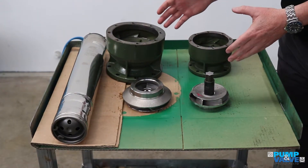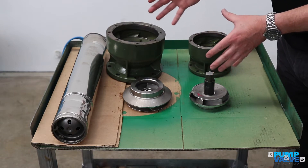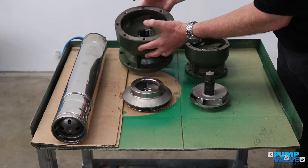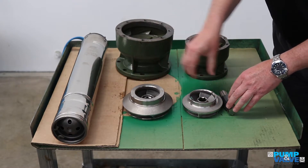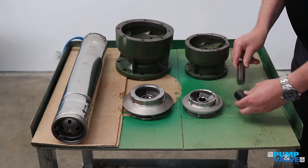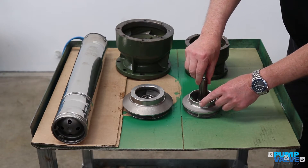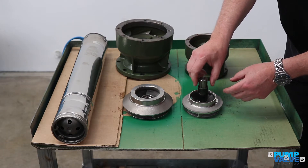Here we have an example of some of the parts that we keep on the shelf. This is a 6-inch bowl, and it has a cutlass rubber bearing in the middle. Here's an 8-inch bowl, cast-iron, exactly the same setup. The impellers are 316 cast stainless steel, the same for both 6, 8, and 10-inch pumps. The shaft is a splined shaft as opposed to a keyed shaft, which is fantastic for locating the impeller on the shaft. We also have a Teflon bush that sits in the cutlass rubber bearing.